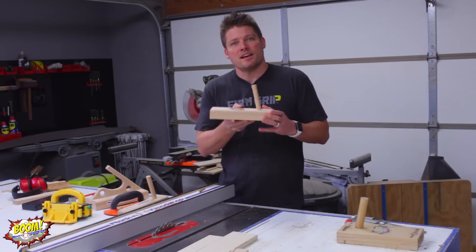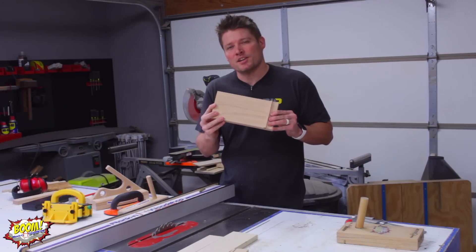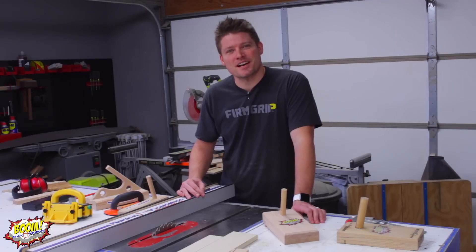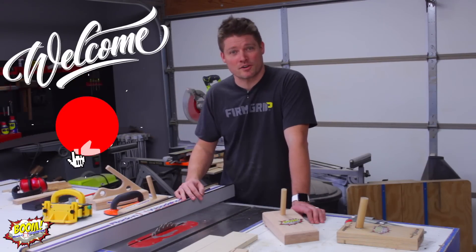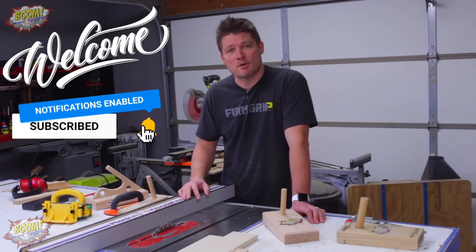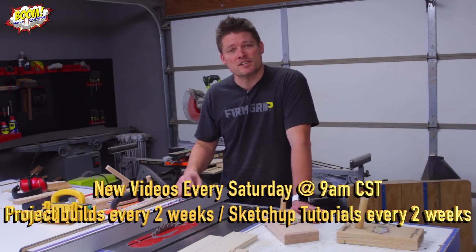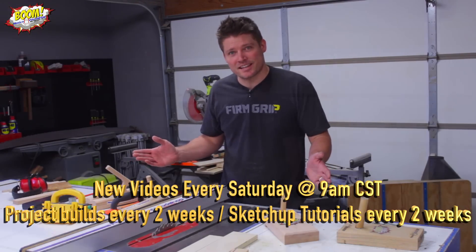This one is just like my old one and it's going to probably get a lot of use at my bandsaw for re-sawing and pushing pieces through. If this is your first time here, I want to welcome you. Be sure and click the subscribe button, turn on the notifications, and comment down below if you like this video. Hit that like button too. I post videos each and every Saturday and I intermingle SketchUp videos between project videos, so you guys can learn how to use SketchUp to build things just like this.